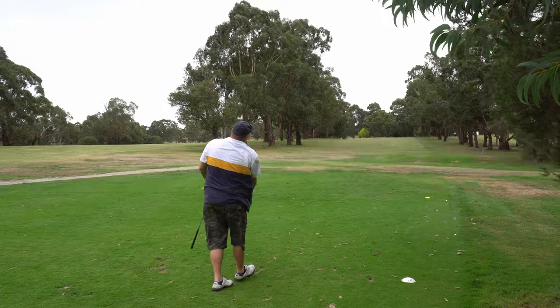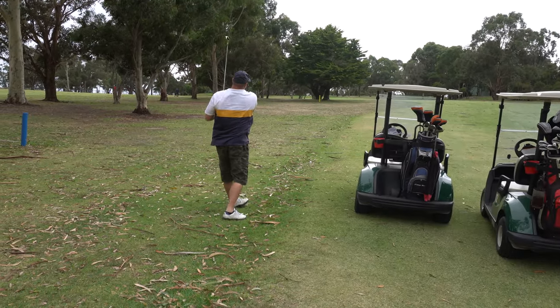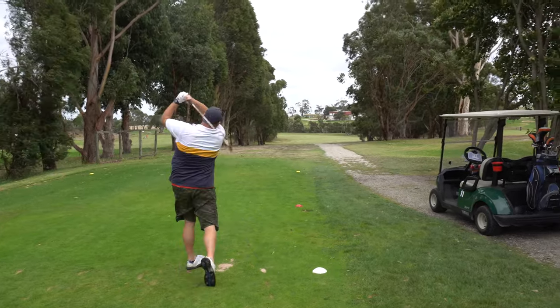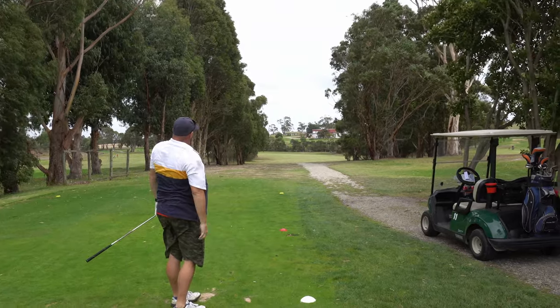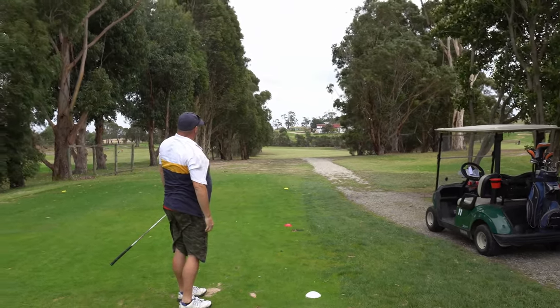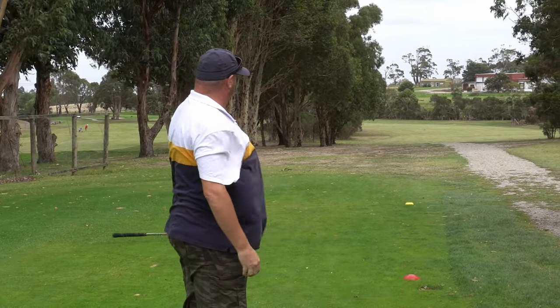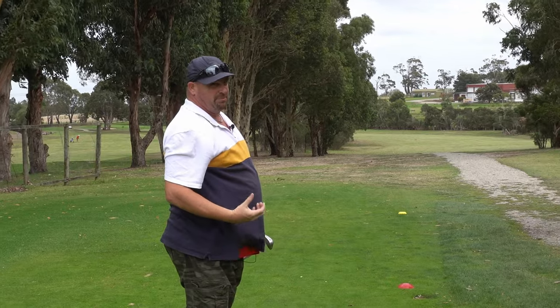Why don't you join me in the first? This ball is a distance ball and I'm getting massive distance with my irons off of this ball. It feels hard when you hit it like that — it hurt my fingers — but boy, it went well.